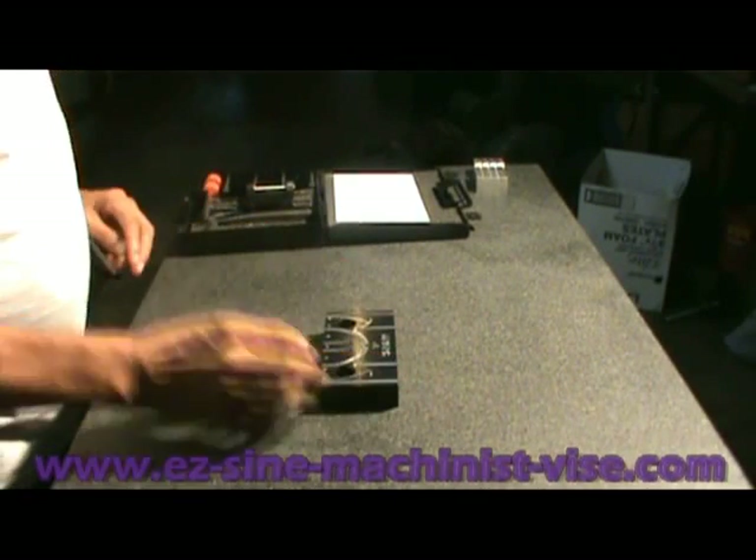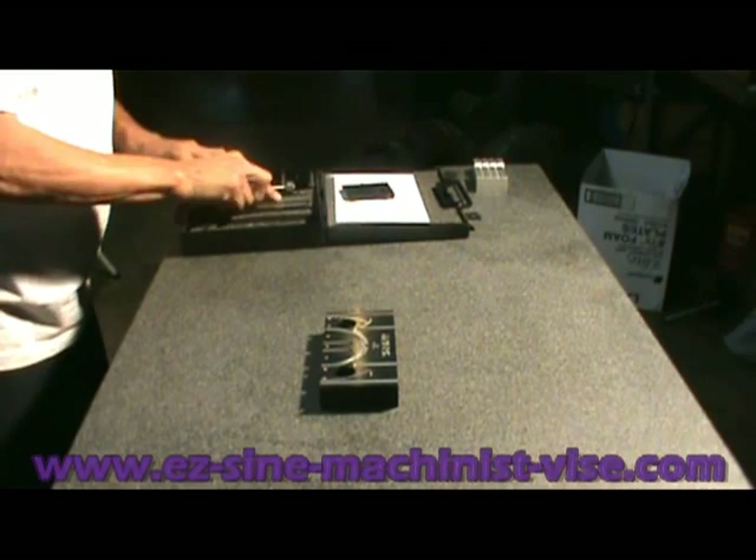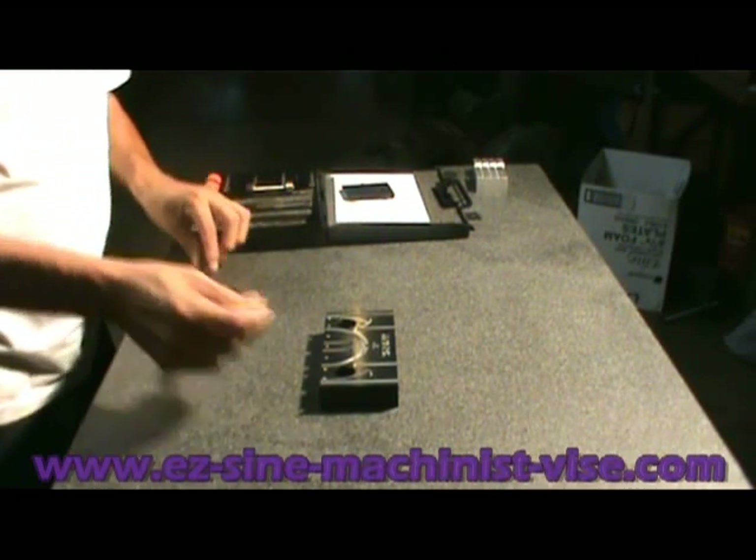First we need the Angle Jaw itself. We're going to use the right hand long locating arm — that's this one here.